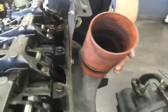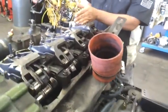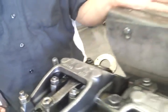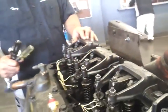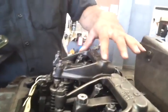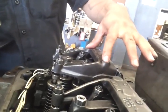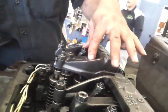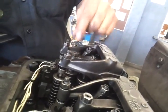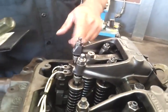Now this is the intake manifold, and these valves here are closer to the intake manifold. If you notice, the rocker arm has a dual setup where it has two valves being actuated by one arm, and same thing for the intake. This other one here is the arm for the injector.